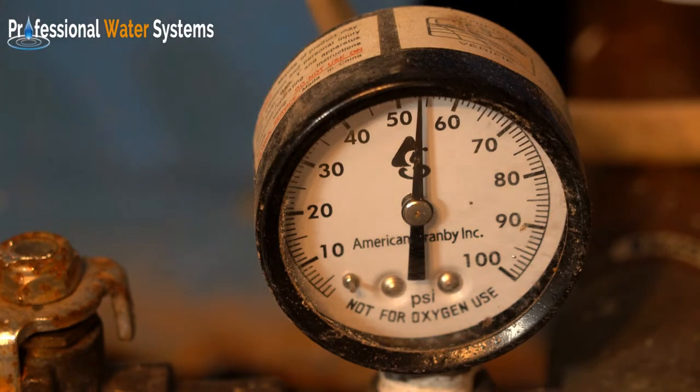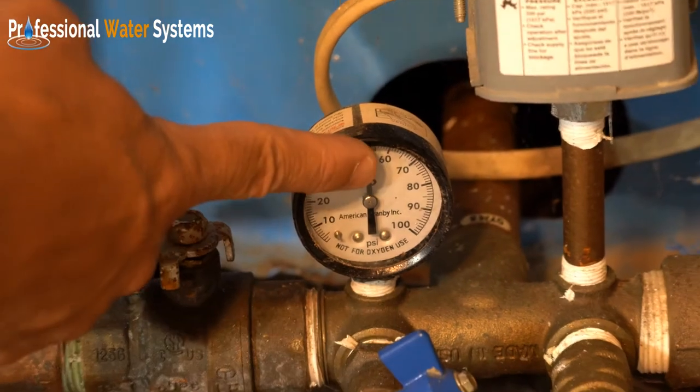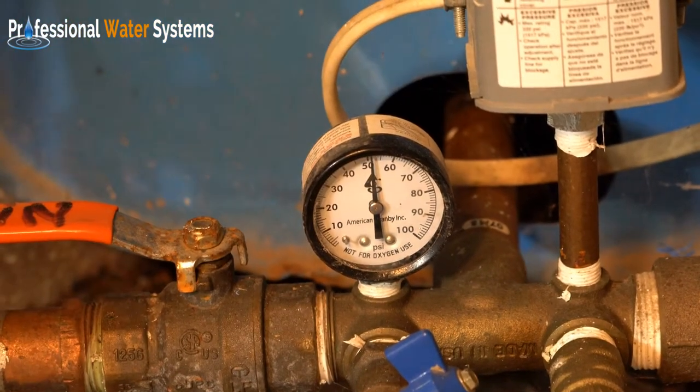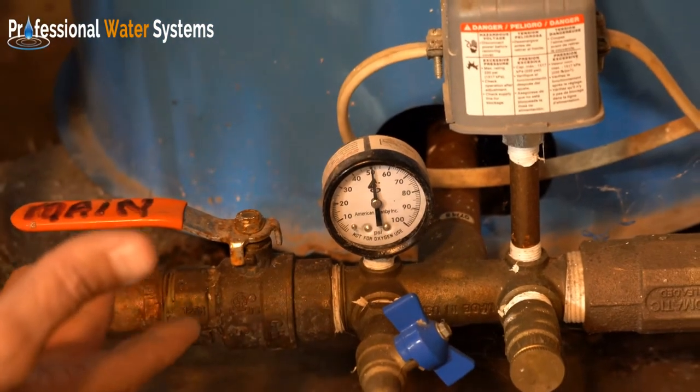One way to verify whether it's water demand or not is to check the main valve. If we shut off the main valve to the house and the gauge climbs, then we know something in the house is calling for water that's keeping the well pump from building up pressure.